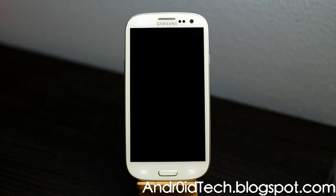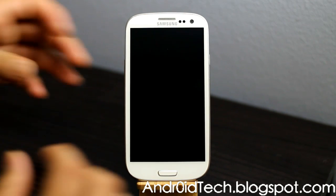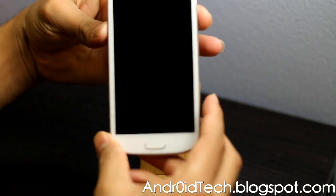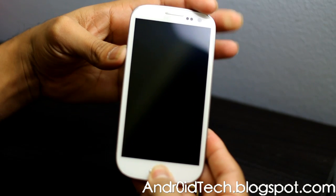This step is done after you have unrooted your Galaxy S3. After this, your phone will look just like how it came out of the box. So we are going to press Volume Up, Power, and the Home button.